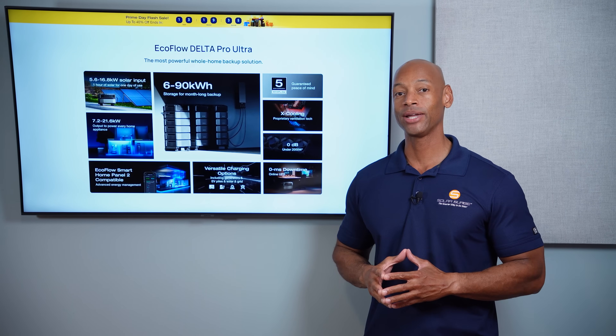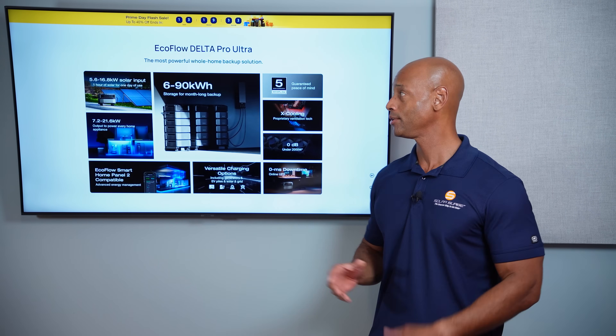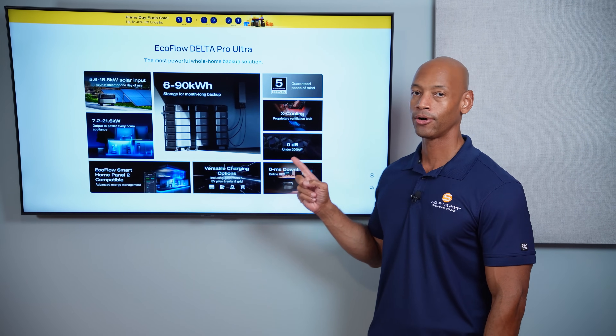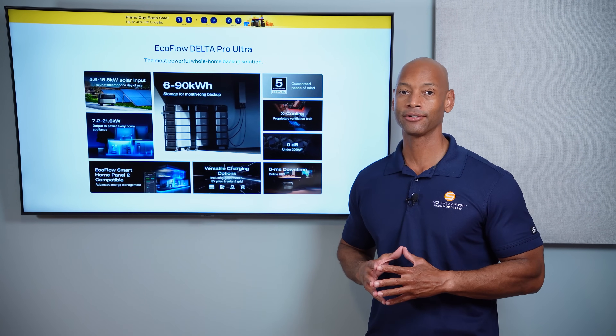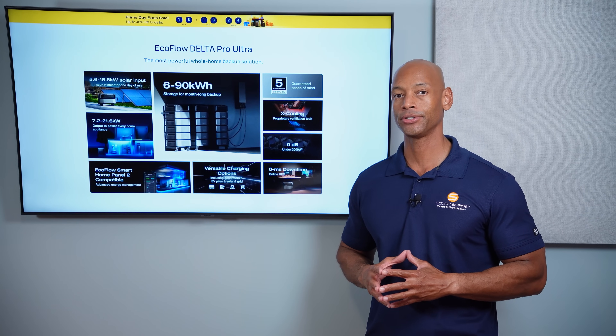Hey guys, it's Amazon Prime Day and we have some excellent deals on the new Delta Pro Ultra whole home solar and battery backup system. In fact, you can save over $2,800 depending on which system configuration you choose.